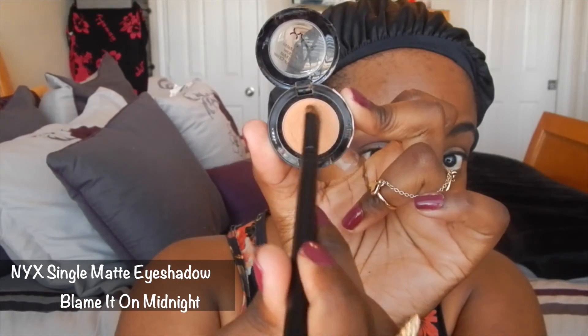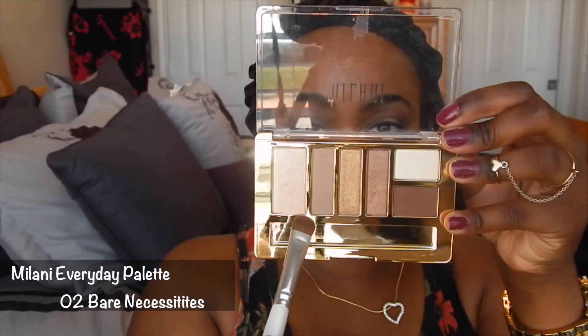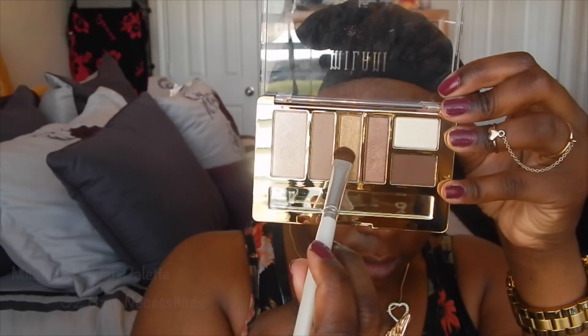Next I'm going in with Blame It on Midnight — you guys know that's my favorite eyebrow highlight — blending it down. Then I'm going to use the Milani Everyday palette, Bare Necessities — that gold — and I'm putting that right in the middle of my lid, as thick as I possibly can with a flat eyeshadow brush.